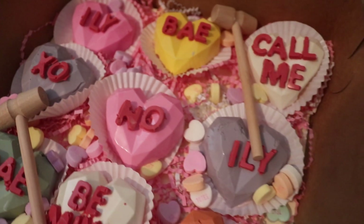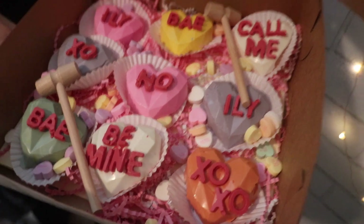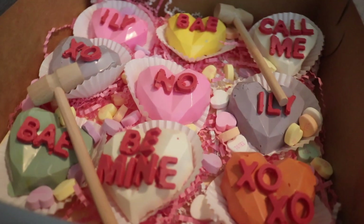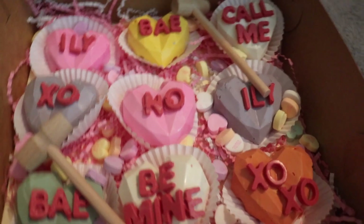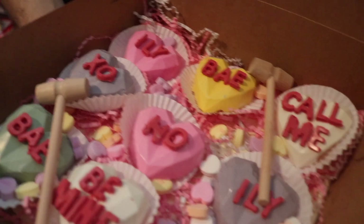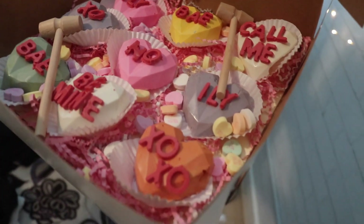Hi everyone, welcome back to my channel! For today's video I'm showing you how I did my first time making these little mini breakable hearts. They didn't come out perfect, but I just wanted to show you guys that you could do this at home.